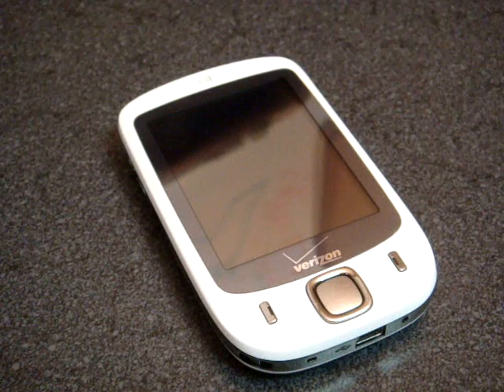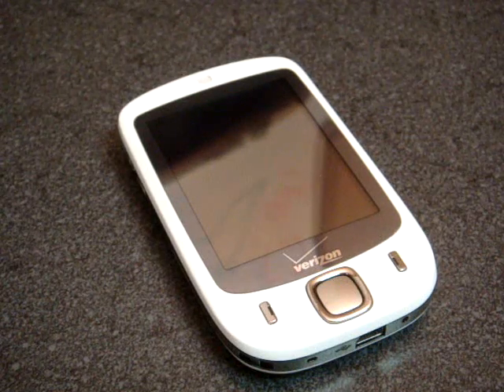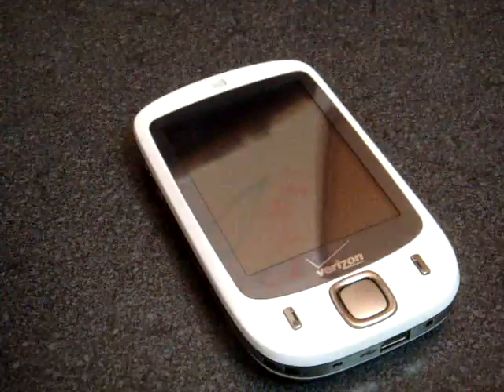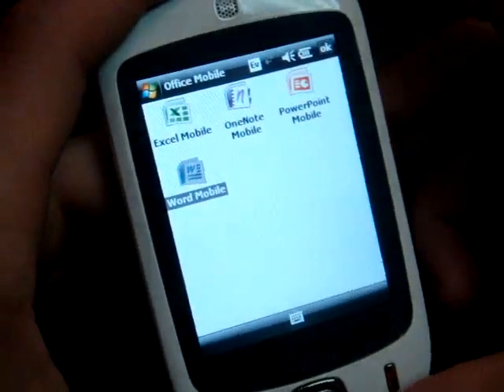Hey guys, it's Brandon Miniman from Pocketnow.com, and in this video we're going to take a look at the text entry methods for the Verizon XV6900. Now, obviously this device doesn't have a keyboard, so how do we enter data? Let's take a look.